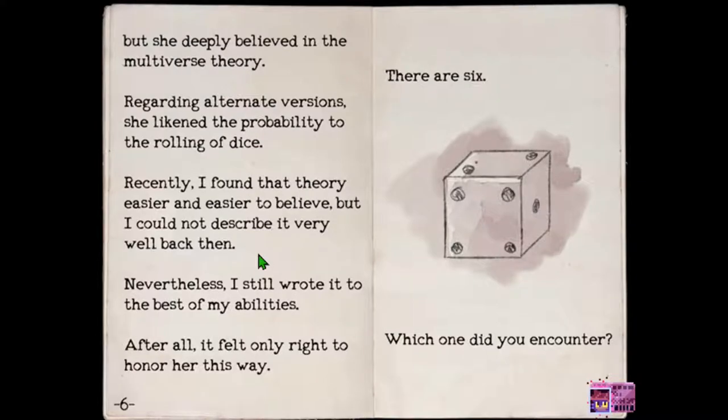There are six — which one did you encounter? Deepi believed in the multiverse theory regarding alternate versions. She likened the probability to the rolling of dice. Recently I found that theory easier and easier to believe, but I could not describe it very well back then. Nevertheless I still wrote it to the best of my abilities. After all, it felt only right to honor her this way. There are six — which one did you encounter?